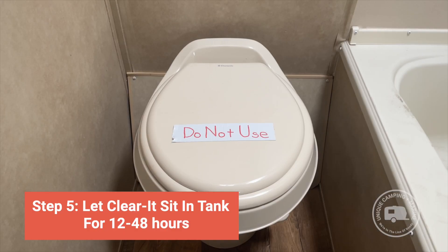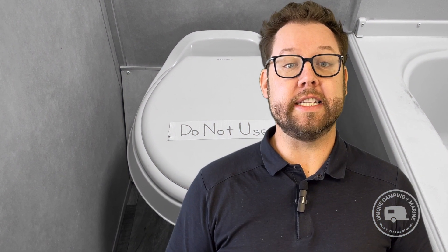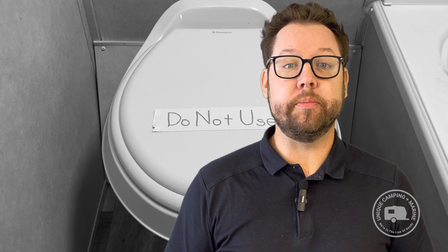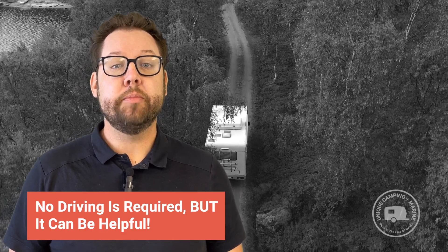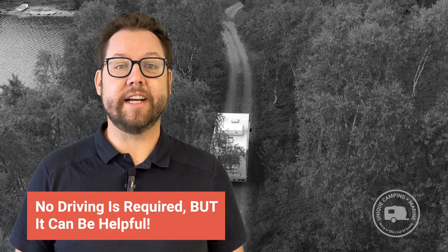If you've tried Clear-It multiple times and are still dealing with a clog inside of your tank, it may be necessary to have a professional tank cleaning service come out in order to fully clear the clog. Allow Clear-It to work for between 12 to 48 hours. Whether you're dealing with a clog or a compacted tank, time is the real magic when it comes to using Clear-It. Driving with Clear-It in the holding tank is not necessary, but it can be helpful in order to speed up the process of breaking down the clog or compacted tank.